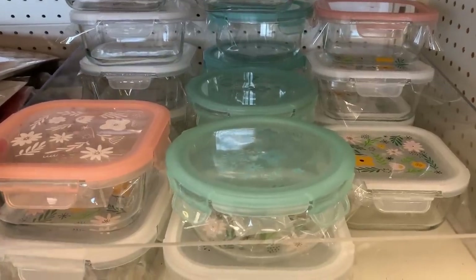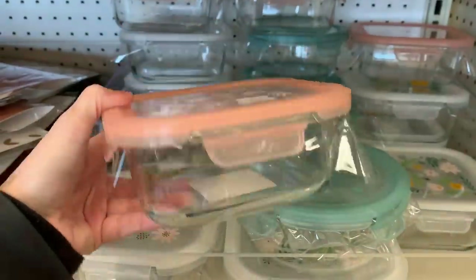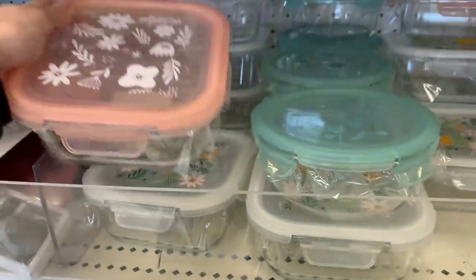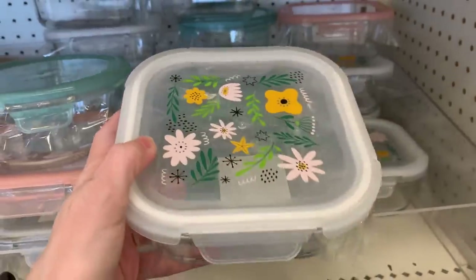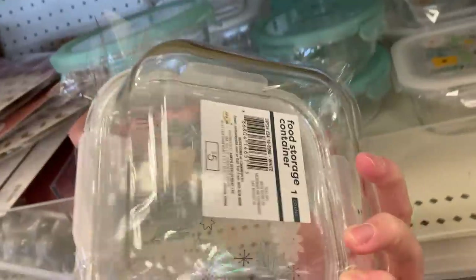They've got some pretty new food storage containers. The bottoms are glass but the lids are made of plastic. They look like they have locking lids — if you see tabs on the sides, that usually indicates it locks, which is always good to help keep freshness in and prevent spilling. There are three different styles and all of them have pretty florals on them. I think I'm kind of partial to the pink one, but the other two are pretty too.